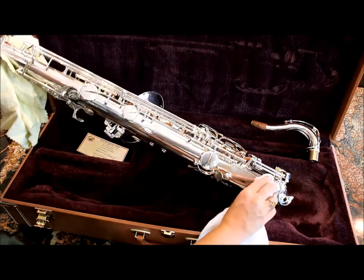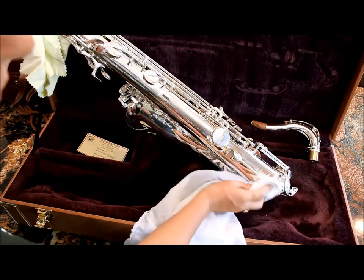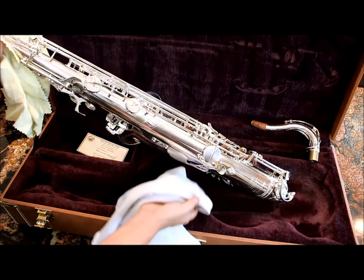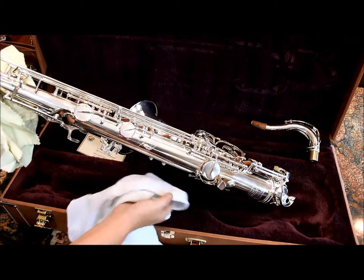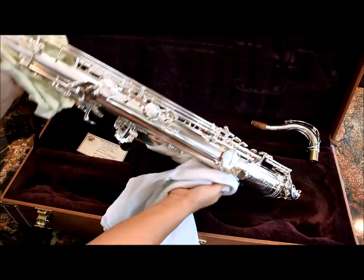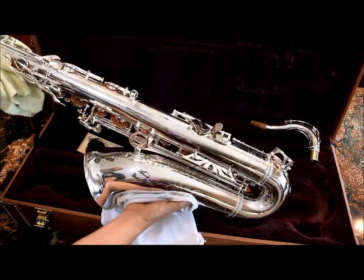So this particular instrument is totally good to go. You can see the serial numbers on the back — this is number 300 of 400. This was a limited edition model; apparently there were only 400 made.